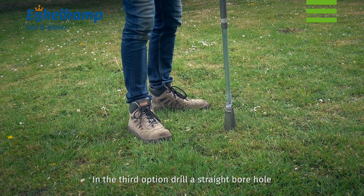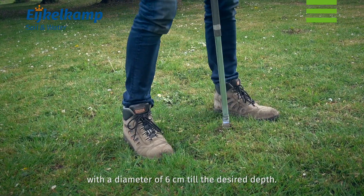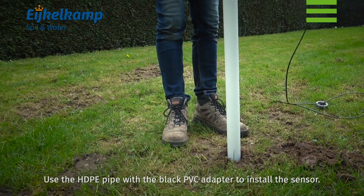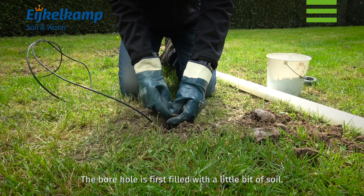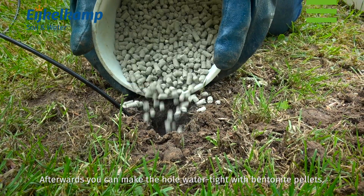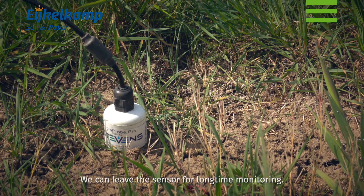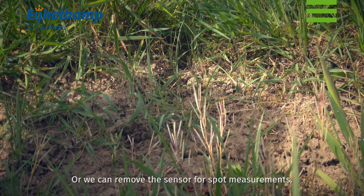In the third option, drill a straight borehole with a diameter of 6 cm to the desired depth. Flatten the bottom with the special auger. Use the HDPE pipe with the black PVC adapter to install the sensor. The borehole is first filled with a little bit of soil, then you can make the hole watertight with bentonite pellets. At this point, you can either leave the sensor for long-term monitoring or remove it for spot measurements.